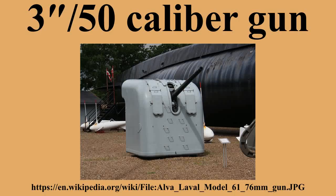The 3"/50 caliber gun — in United States Naval gun terminology — indicates the gun fired a projectile 3 inches in diameter, and the barrel was 50 calibers long. Different guns of this caliber were used by the U.S. Navy and U.S. Coast Guard from 1890 through the 1990s on a variety of combatant and transport ship classes.